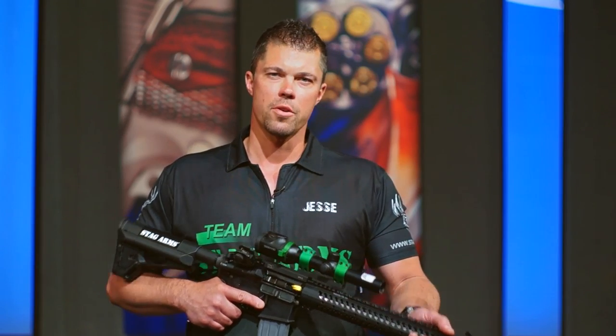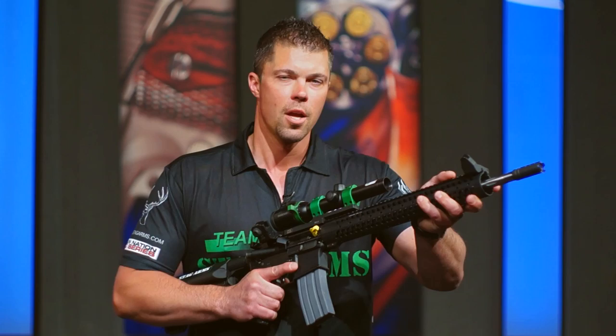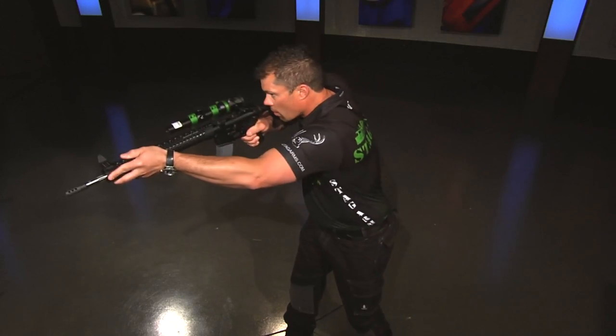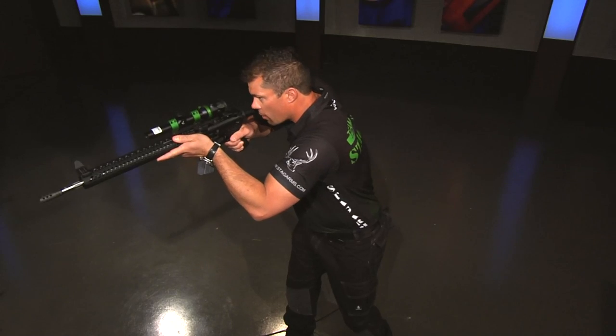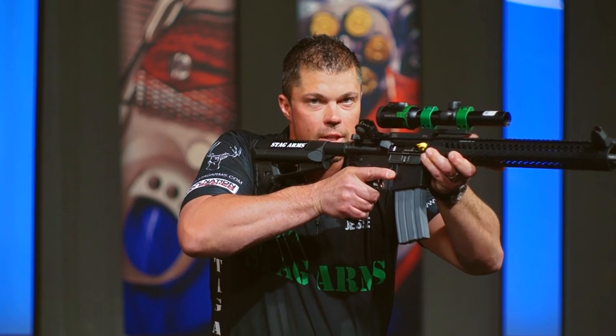What the longer hand guard allows you to do is get your hand farther out on the gun as you're shooting. In three-gun, we do a lot of transitions from side to side, like this. Having your hand far out on the gun allows you to make those transitions smoothly. If you have your hand way in here, the weight and momentum of that gun will swing you past the target, and it'll take more time.